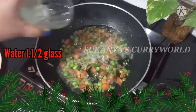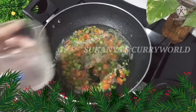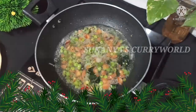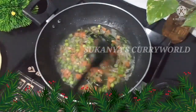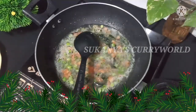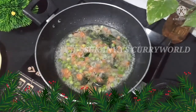We put a glass of water in and add that to the same mixture.